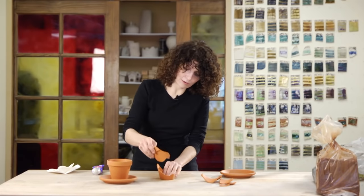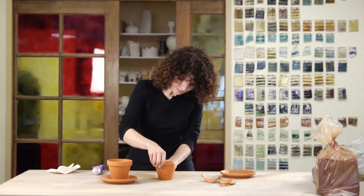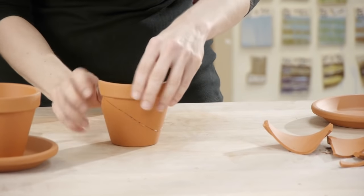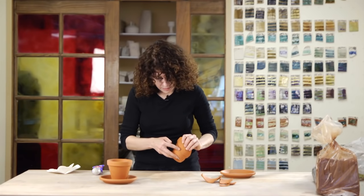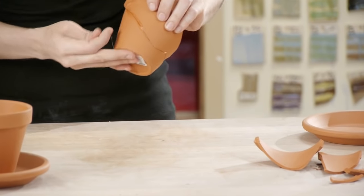Then take your other piece and go ahead and set that on, and then just wipe away the excess on both sides. As you're wiping it away, it'll really fill in any cracks that are there as well.